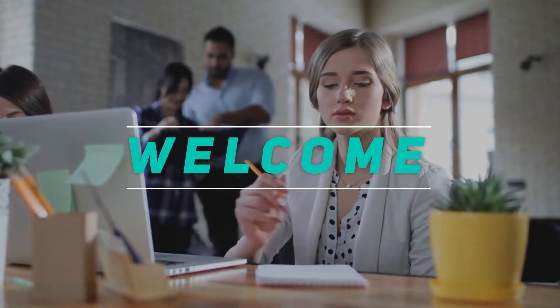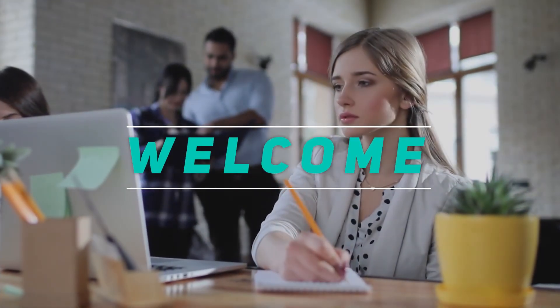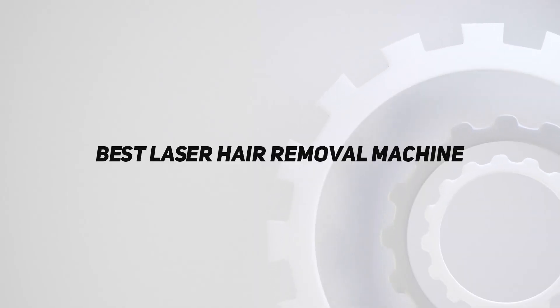Hey, welcome back to my channel. In this video, I'm gonna talk about the top 5 best laser hair removal machines.